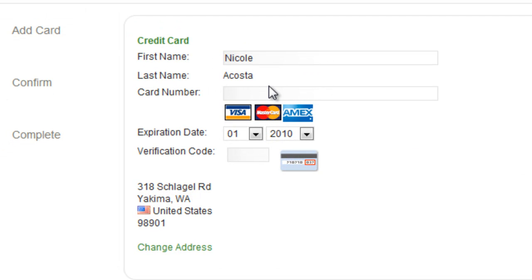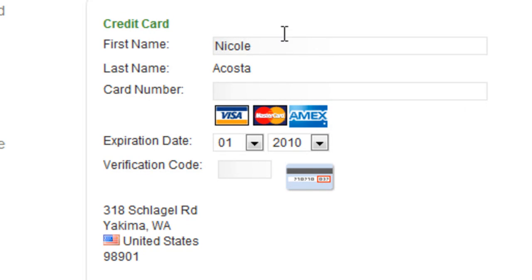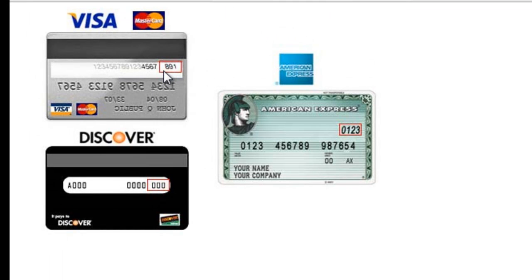You're going to put in your first name, your last name, and your credit card number. This is important: you put in your verification code. If you have a Visa, it'll be in the back of your card and it's the last three digits that are inside of this little red box.